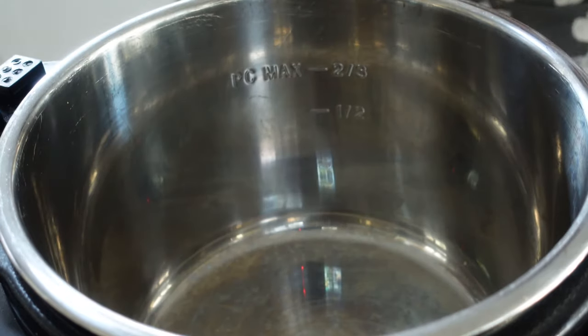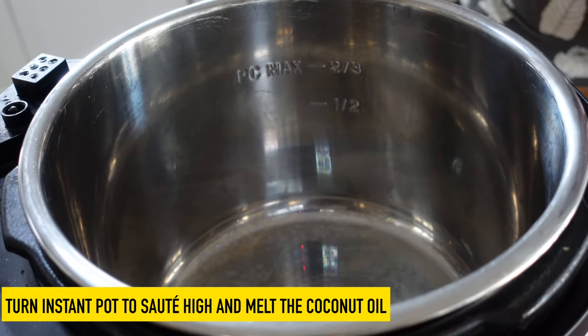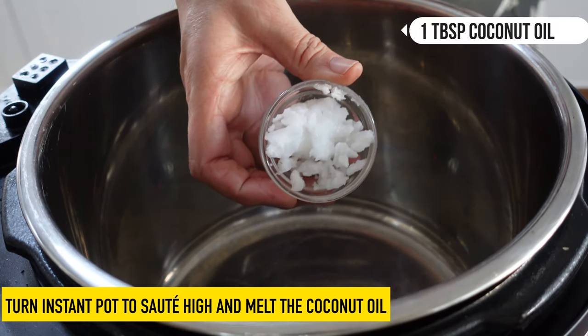Put that to one side and let's start cooking in the instant pot. We start by putting the instant pot on sauté high. I'm using the instant pot duo crisp, but you could use any instant pot for this.